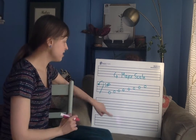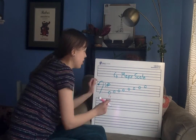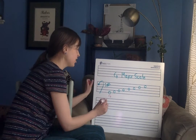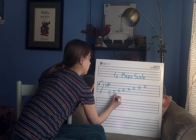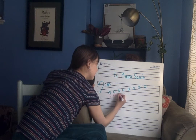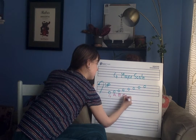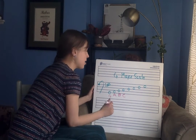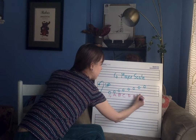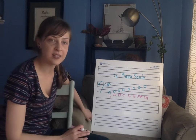Here's G right there, and so of course we start on G. Then we go up one note into that next space — A. A up into that next line — B. B up into that next space — C. And then we know our D string notes: D, E, F sharp, and G right there.